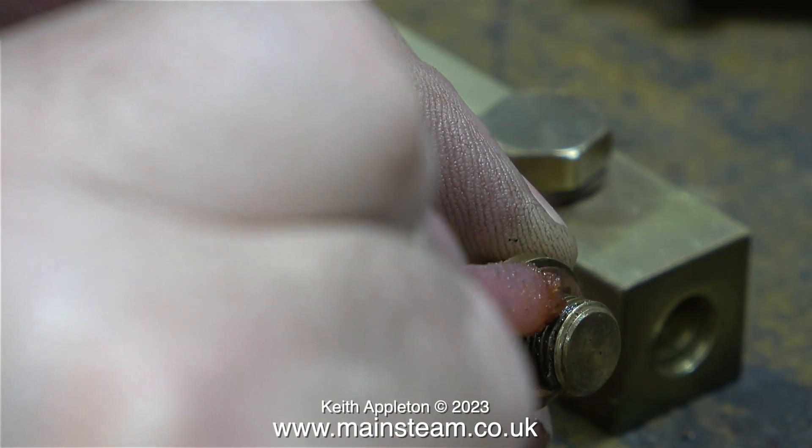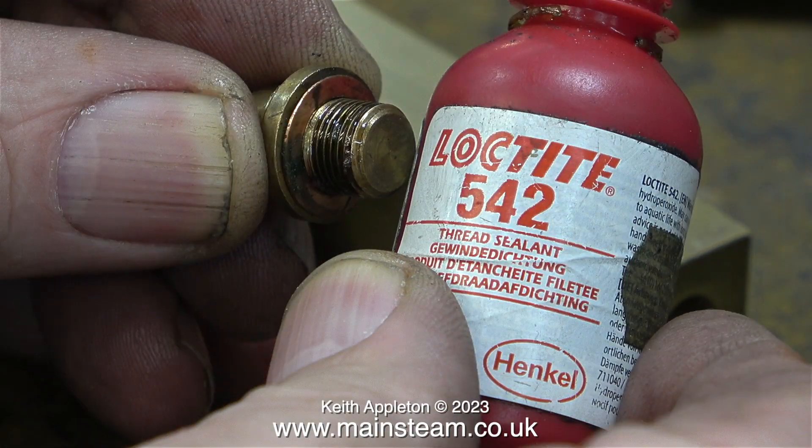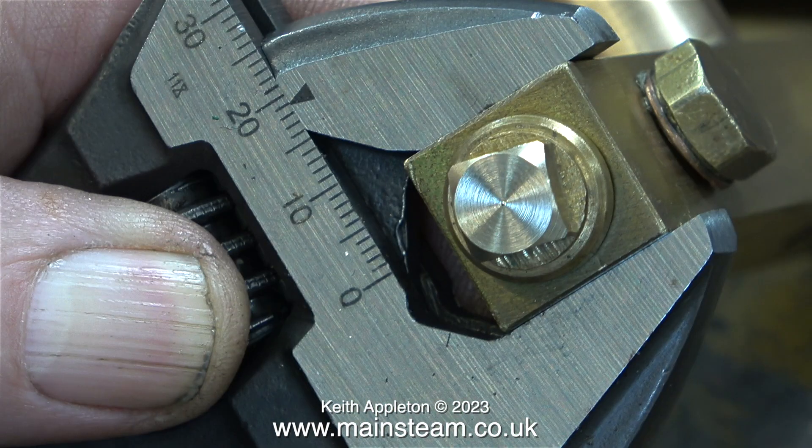As per usual I'm fitting a copper washer and applying some Loctite 542 thread sealant. Some people use PTFE tape — I see it a lot but I don't like it, it looks messy. That's why I use this stuff. I cleaned up the end of this plug before fitting it and also chamfered it so it wasn't sharp.